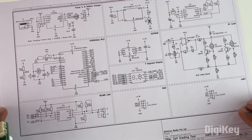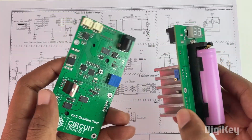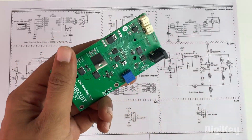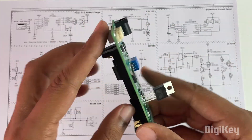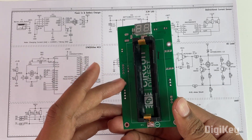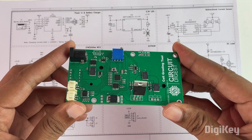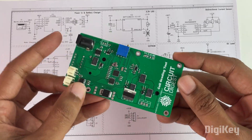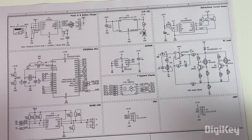Now coming back to the project, let's start with the schematics for this module. This is the complete schematic diagram for our project and here is a closer look at our modules. Now ideally each module would have to do three things: one, it has to charge the lithium battery; two, it has to discharge it and calculate the capacity; and last, it has to transmit the values of voltage, current and capacity to a host computer. This schematics here does exactly that.